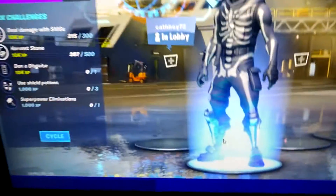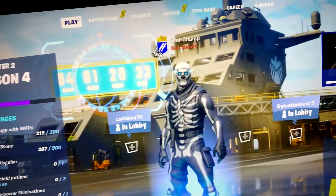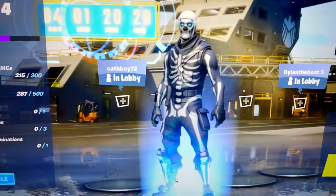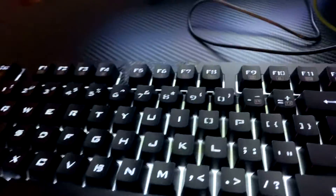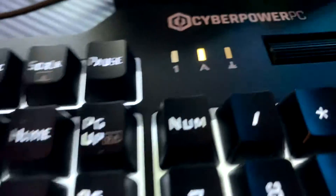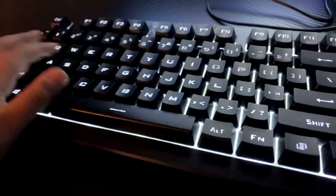Alright, this is my monitor. I don't know the brand, but yeah — my name is Skull Trooper, guys. And this is my keyboard, I have a CyberPower PC keyboard, and yeah it's pretty dope.